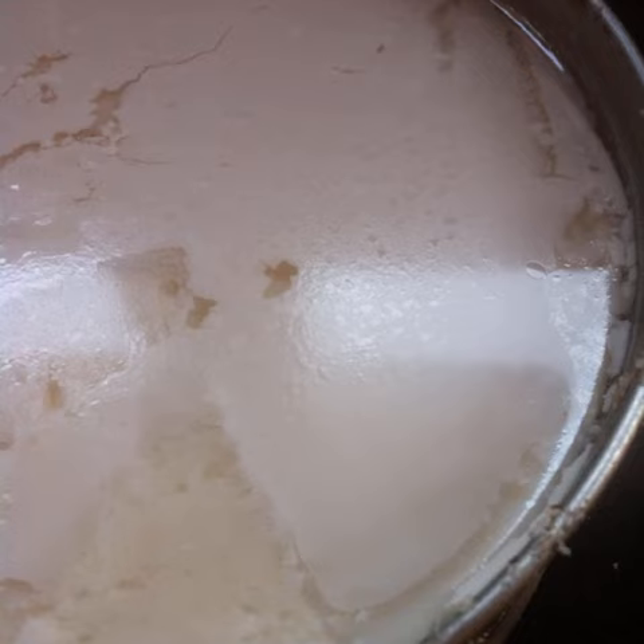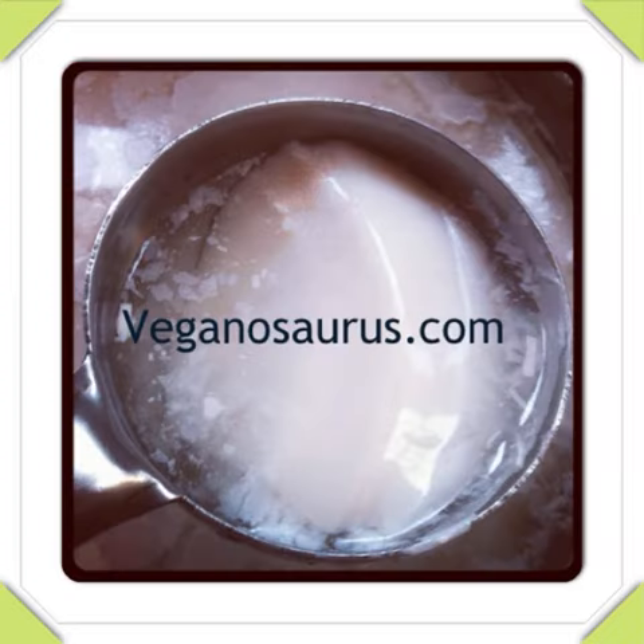To get sour yogurt, let it sit longer. When you take off the lid, this is what you are going to find — delicious creamy peanut milk yogurt. For more vegan recipes, visit veganosaurus.com. Enjoy!